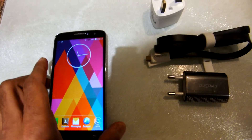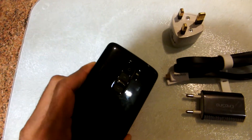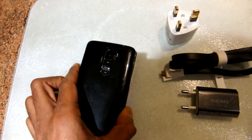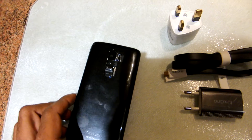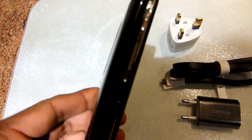Moving on to the phone, the back was a little hard to remove, but it was not a huge problem. The phone is solidly built, yet it's very light and also very thin.